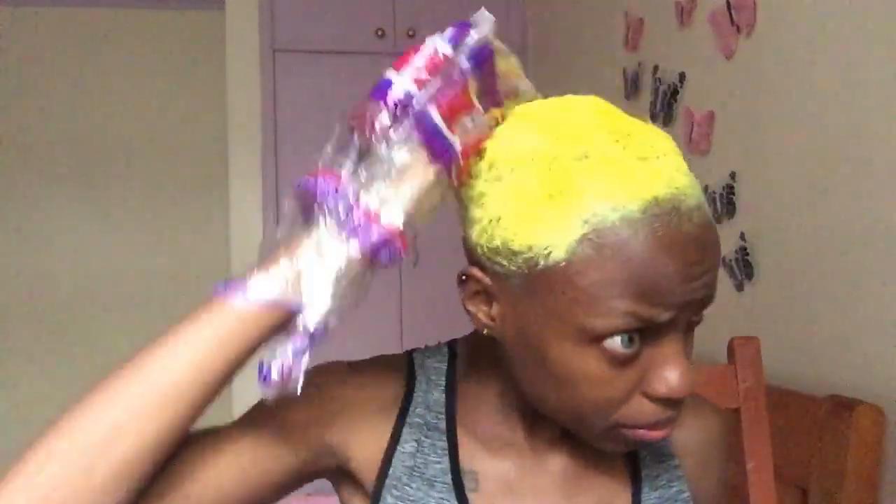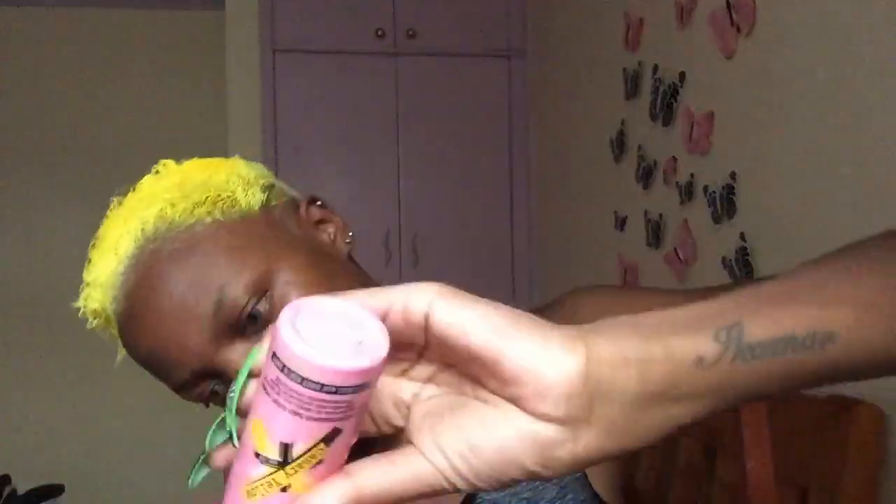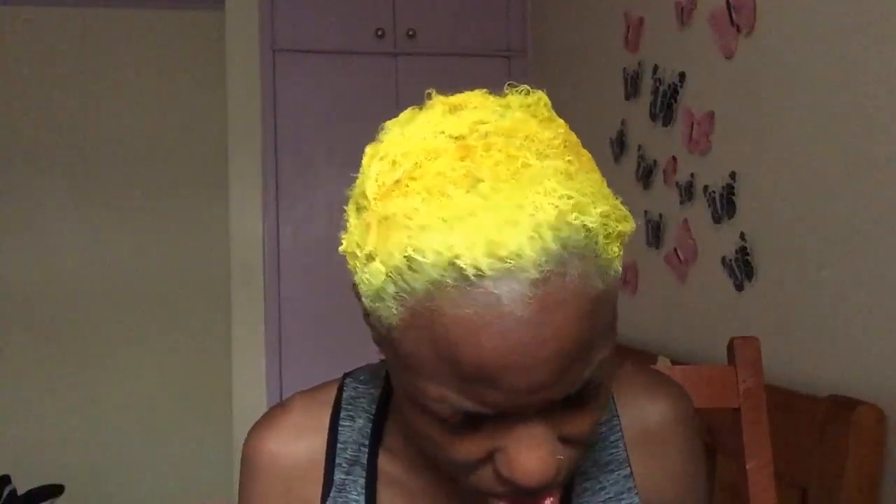After that I put the yellow color. The yellow color is called Crazy Color — it's called Rainbow Colors and the shade is Canary Yellow, I think. I bought it also from Super Cosmetics in town. It was 550 shillings. It's a semi-permanent color, not a permanent color — it wears off as you wash it.